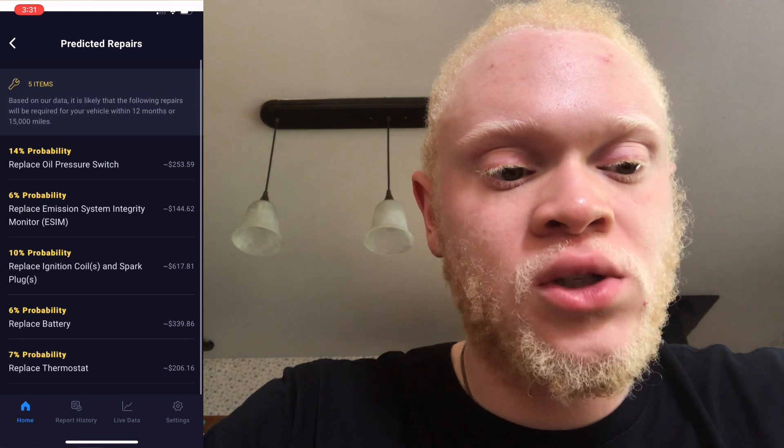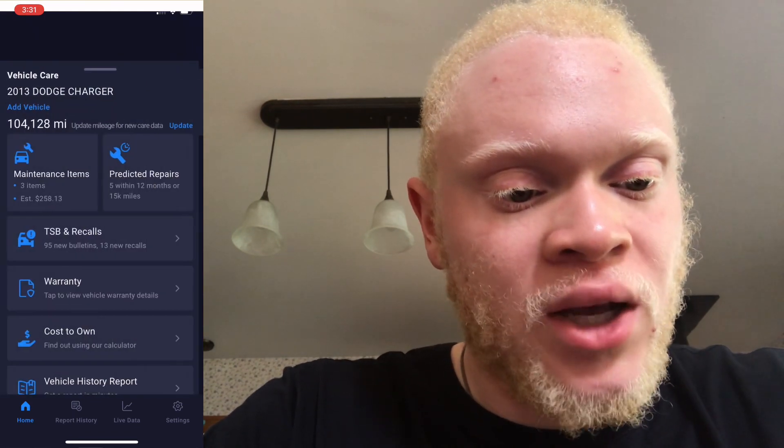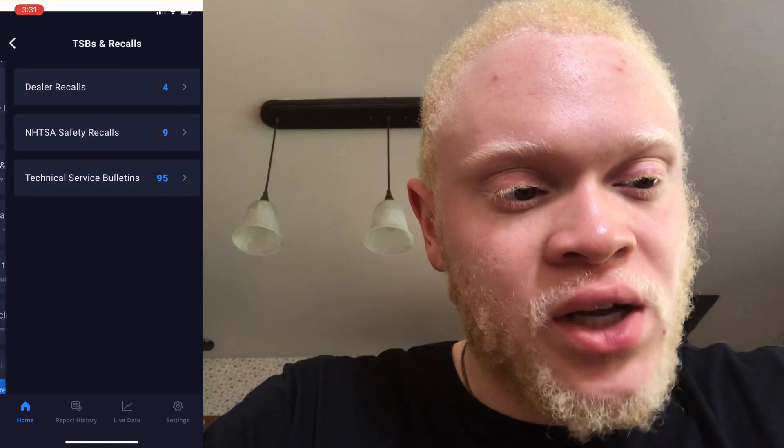Next, predicted repairs — as mentioned before, it'll pop up based on what other people have said and also some fixes for problems you might have based on your mileage.